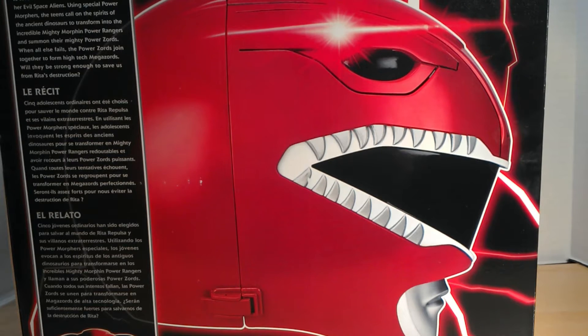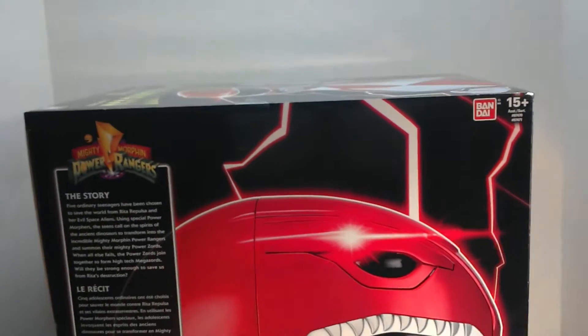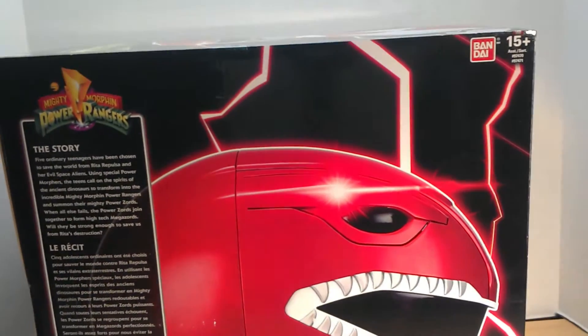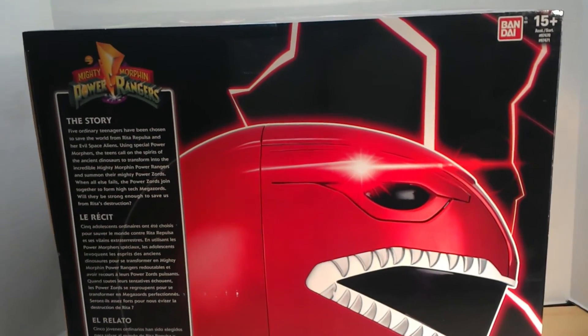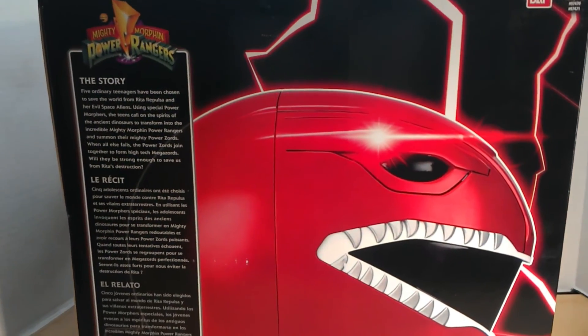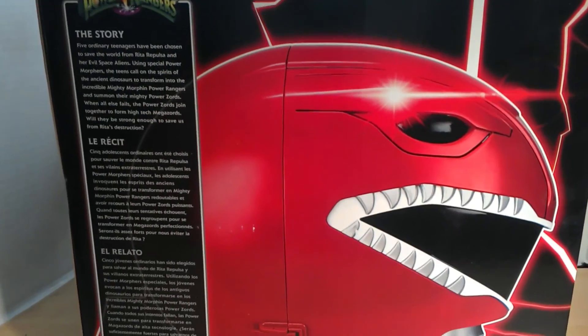Alright, just opened this from the mail and I'm diving right into the review because I need to open it, see it, touch it, and put it on my face. Starting with the box here — this side has the Bandai logo at the top, a 15-plus age rating, and the story in multiple languages.